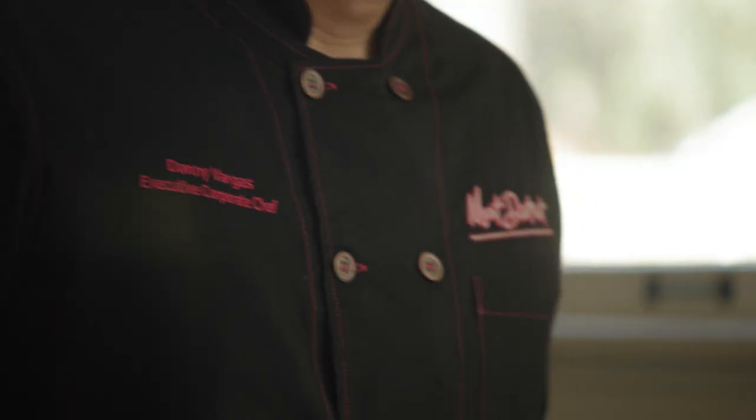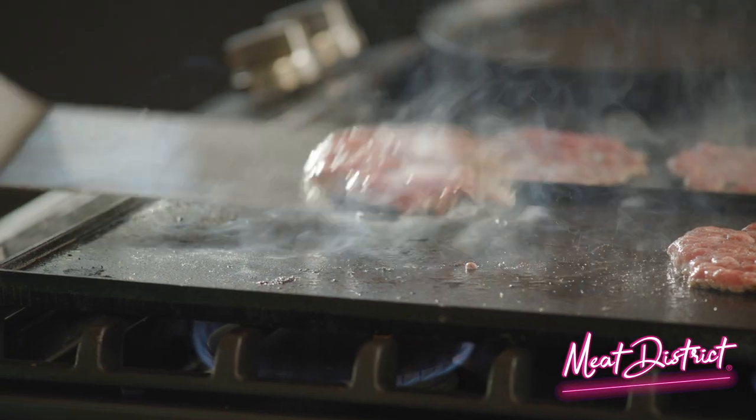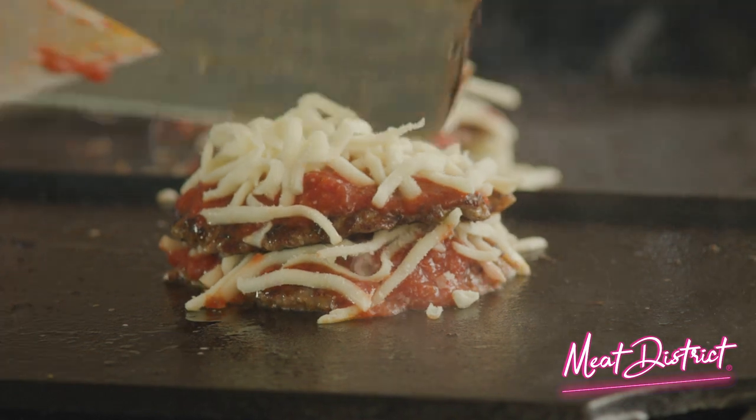This is Chef Danny from the Meat District Kitchen. Hey, what's up, guys? He's here to show Olivia how to turn dinner into a smashing success with Meat District's Ready to Smash Burgers, fresh from your local grocery store.